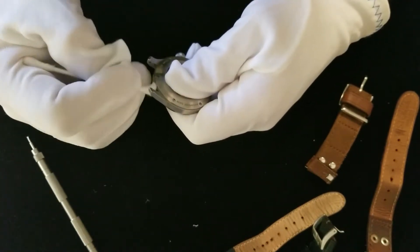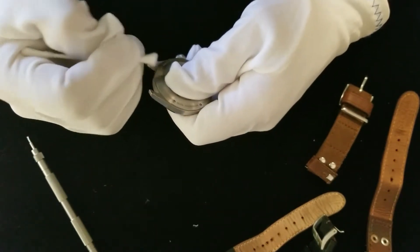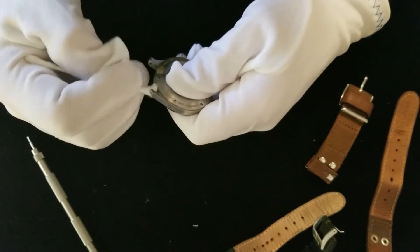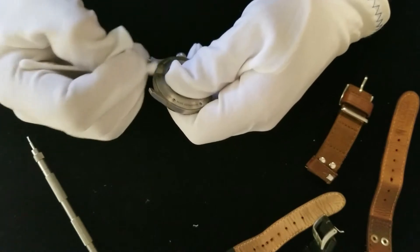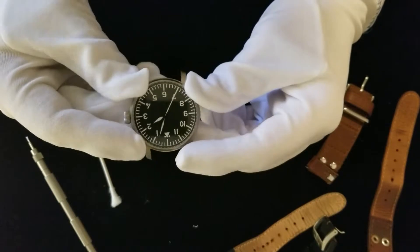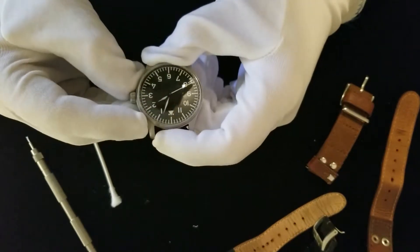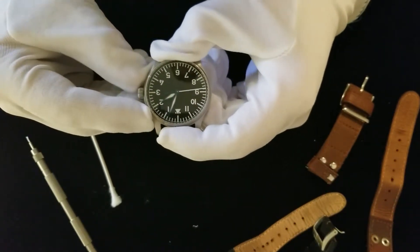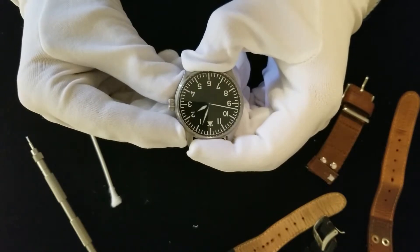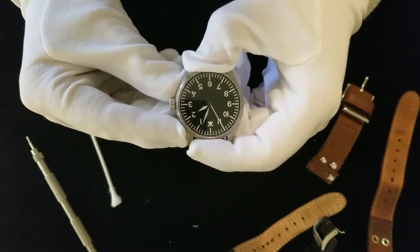There's no quartz in this. Quartz is usually in a battery-powered watch, and it's timed by the vibrations of quartz as an electrical current is run through it. These are purely mechanical — springs and gears only. A good way to tell is, if you look at the second hand, it's very smooth in its rotation. It doesn't tick, tick, tick like a quartz watch does.